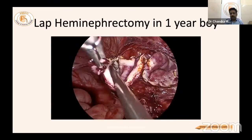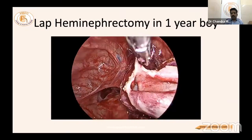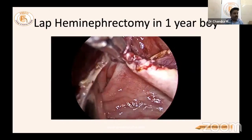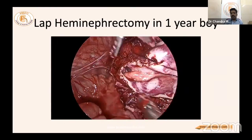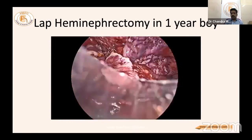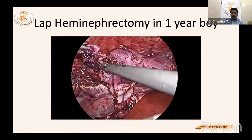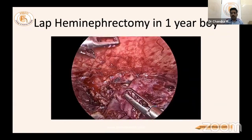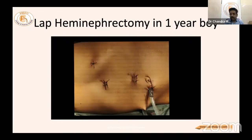The lower pole ureter must be checked each time to ensure pus is removed — this is a convoluted ureter. Suck out all pus, go as low as possible, and leave it; do not separate it. The dead upper pole system is placed in a bag and removed in pieces through the ports without any additional incision. A drain is placed. Identification of the lower pole ureter and careful dissection close to the kidney and ureter preserves both lower pole ureter and renal vessels.